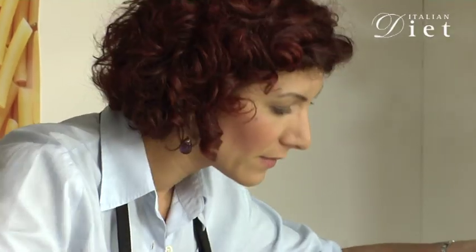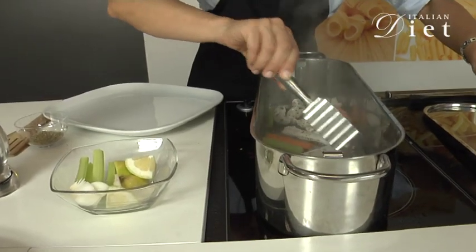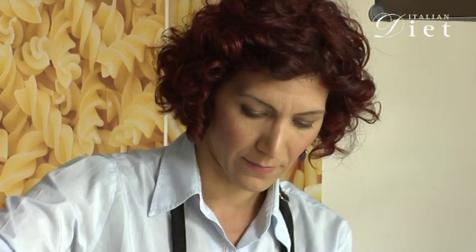I'm going to add some chives and some rosemary. Now I'm going to squeeze some lemon juice.